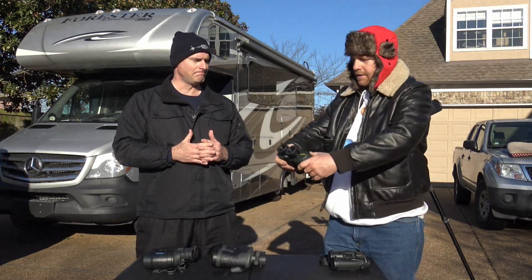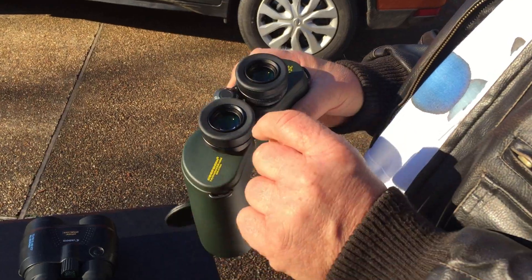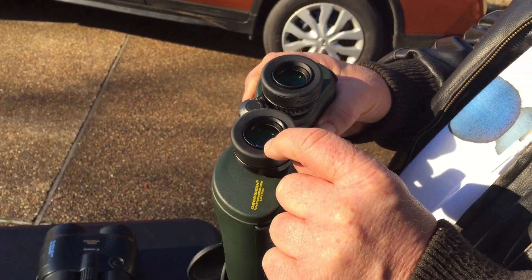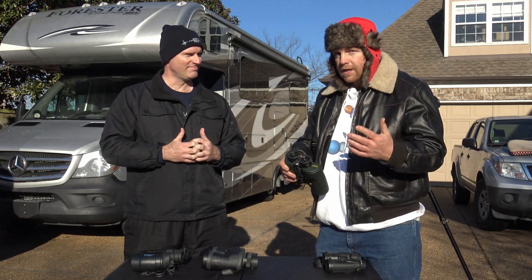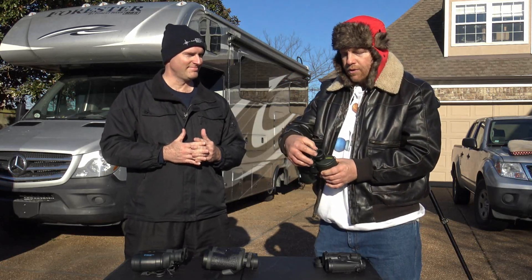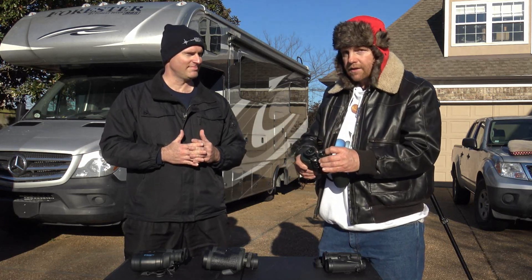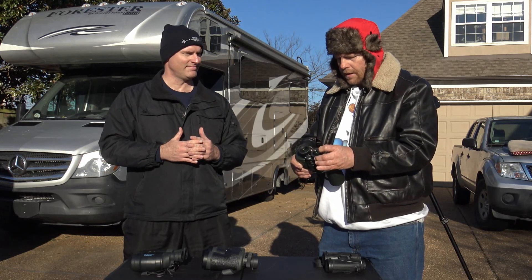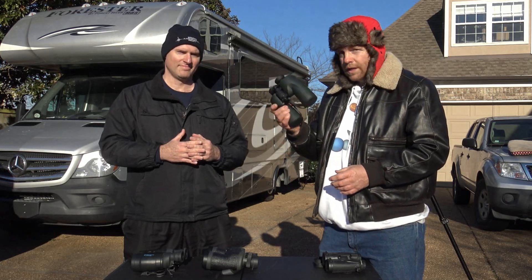I do want to point out one really neat thing about these Oberwerks - they are threaded for filters, which is really cool. So if you're looking at the Orion Nebula and you want to get a little bit extra out of the nebula, maybe see the full extension, you can thread in some light pollution filters. Or if you're in a really dark spot trying to see the Veil Nebula, you can thread in an O3 filter so that you can see those features.